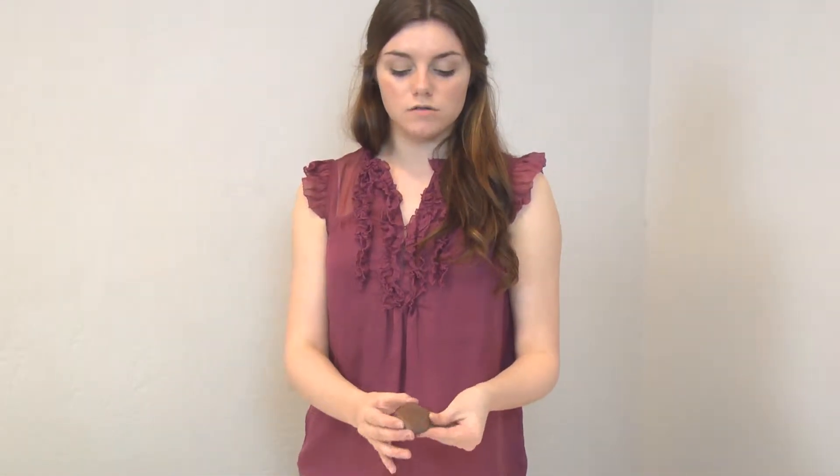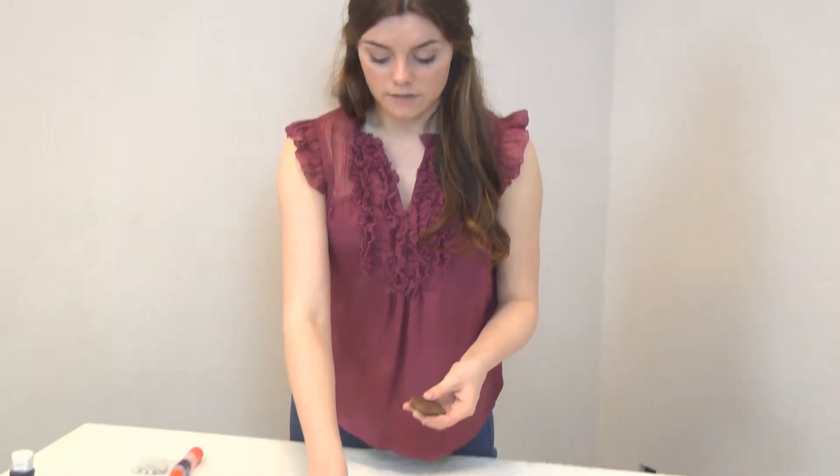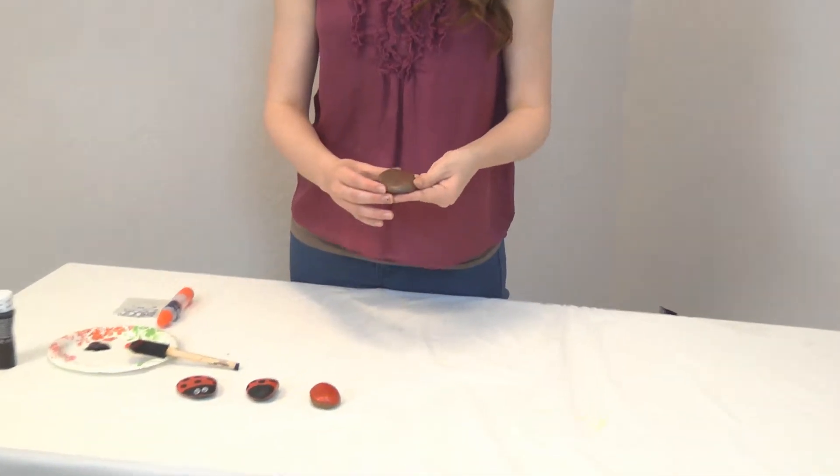You're going to want to buy or find some flat pebble stones, and I would recommend buying ones that are lighter than this, maybe like a white, because you end up having to do lots of layers of red paint, so it's just faster if the color is lighter.